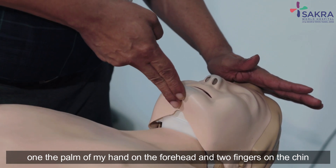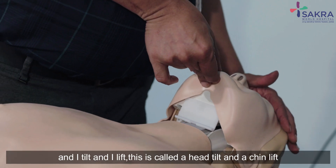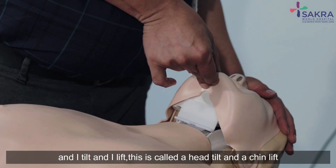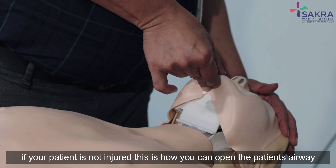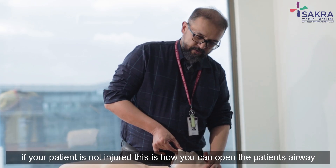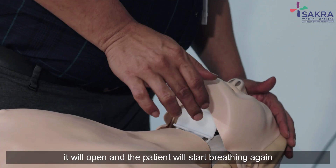The palm of my hand on the forehead and two fingers on the chin, and I tilt and I lift. This is called a head tilt and a chin lift. If your patient is not injured, this is how you can open the patient's airway. If the patient is unconscious and his tongue is blocking the throat, it will open and the patient will start breathing again.